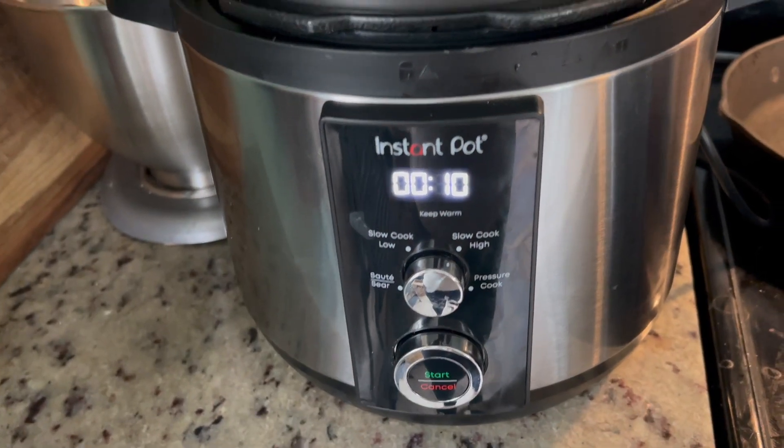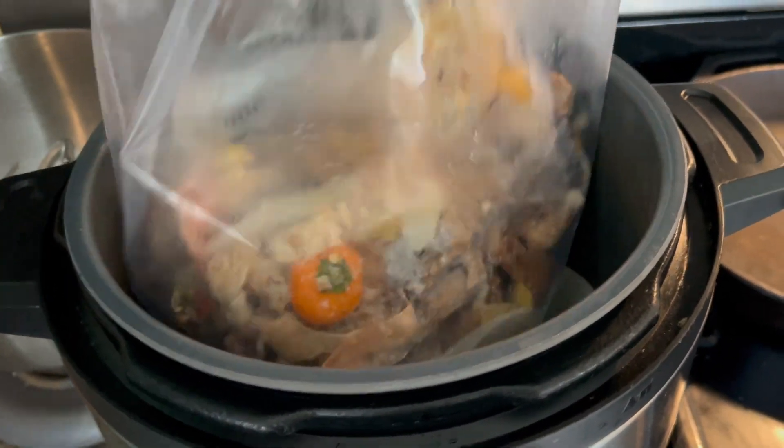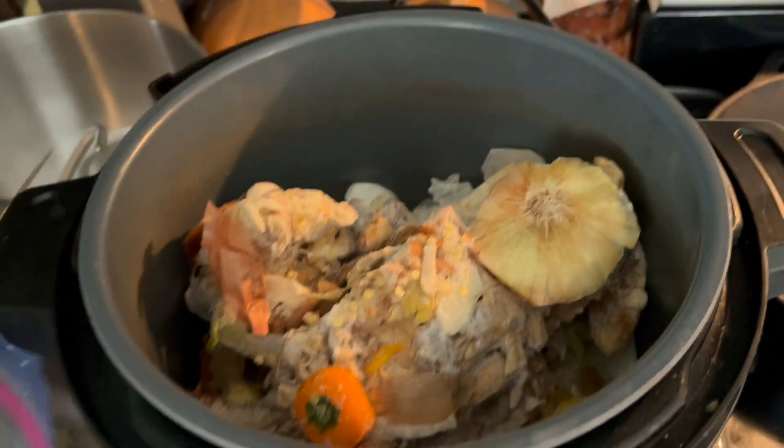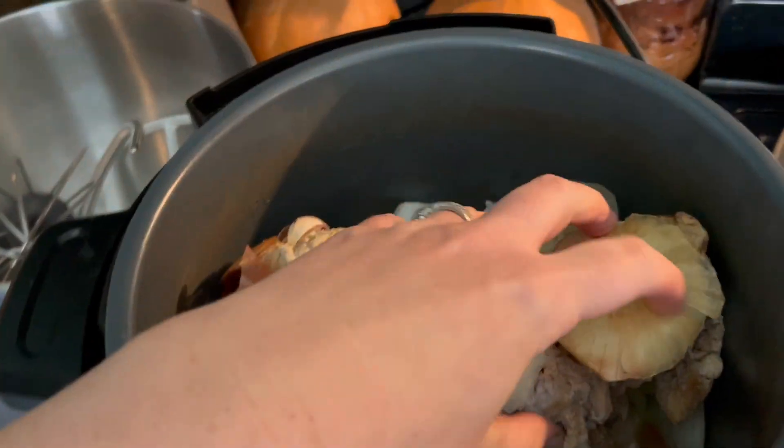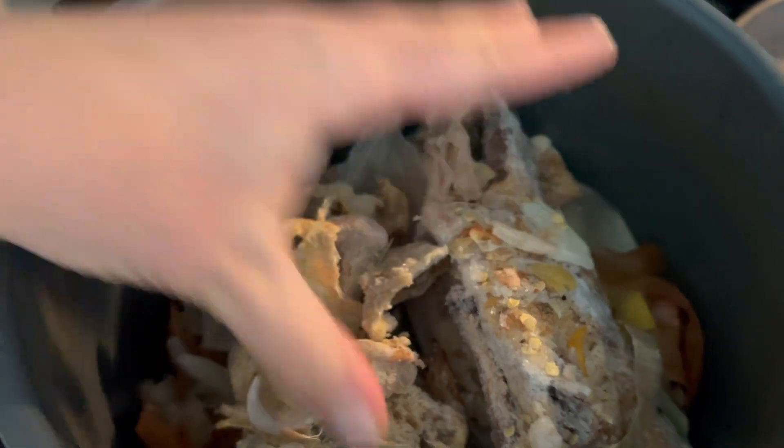This is my instant pot, and to the instant pot I'm gonna add all of this — the chicken frame and a bunch of different vegetable scraps. Just gonna make sure it all fits in there okay.